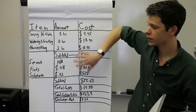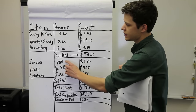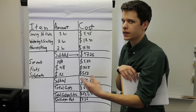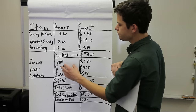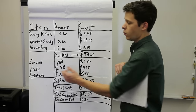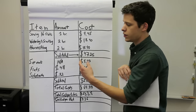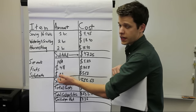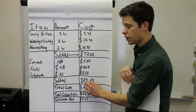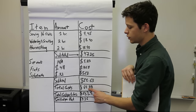For materials you have seeds, flats, and substrate. Seed cost per flat varies by variety, so it's important to track how many flats of each variety you're selling and your seeding rate. Total seed cost for this 16-flat planting is $9.83; flats cost $0.48 each for a total of $7.68; and substrate costs about $0.32 per flat for a total of $5.12. The materials subtotal is $22.63, making the total cost for the entire planting $69.88.